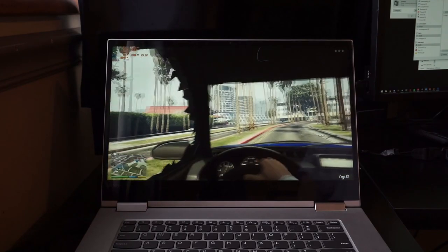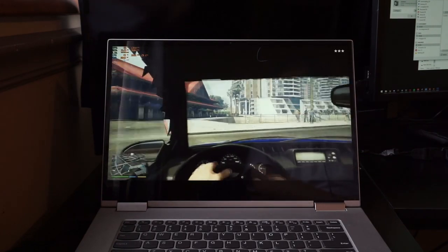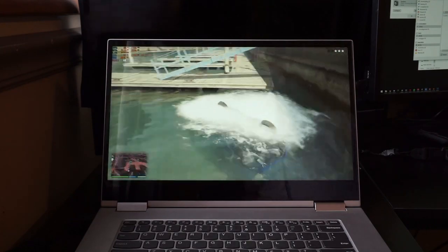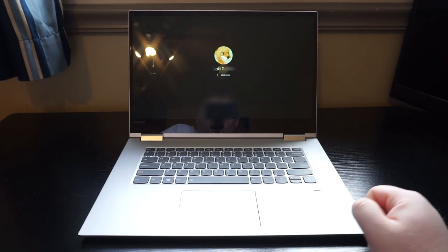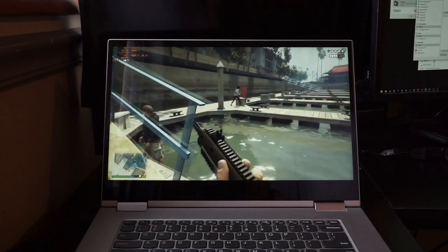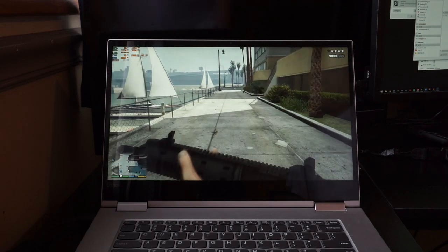This is a 2-in-1, but keep in mind it's quite heavy. I wouldn't suggest using it in tablet mode, and you probably won't if you pick one up — it's not very comfortable. The fingerprint sensor is pretty great and works decently well. I don't have much experience with laptop fingerprint sensors, but this one seems to be at least 75% accurate. It might also be my finger placement, but it's not as good as an iPhone or a Samsung smartphone.